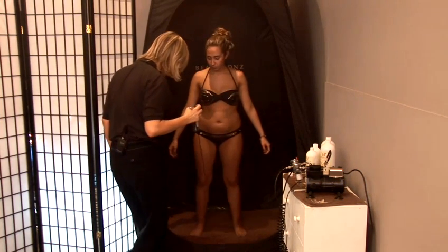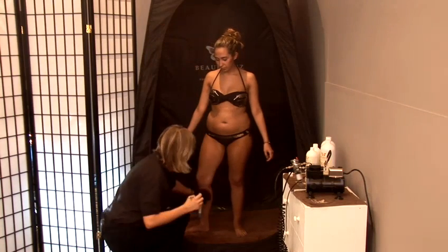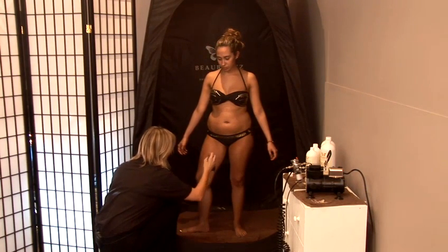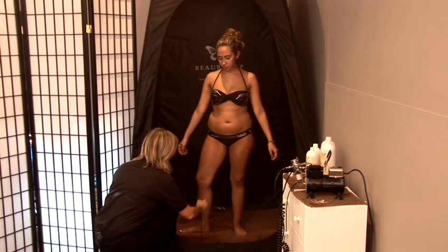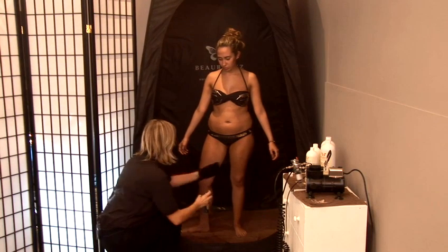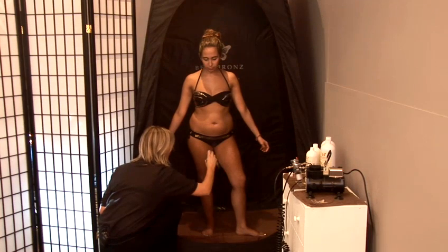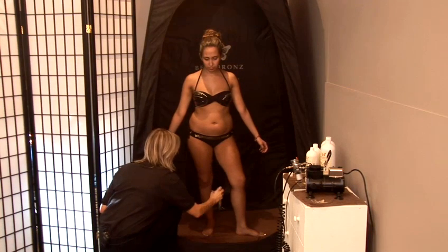Now pop your leg to the side slightly. We're going to do the inside of the leg — it's a quick up, down, up, down, up, down, blend across. And the same on the other side — up, down, up, down, up, down, and blend across.